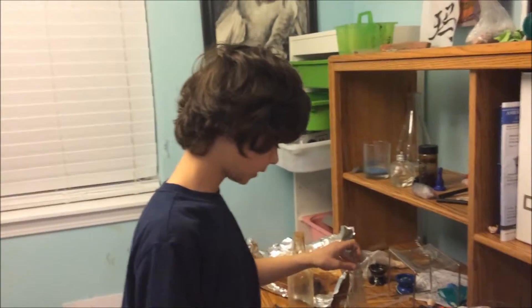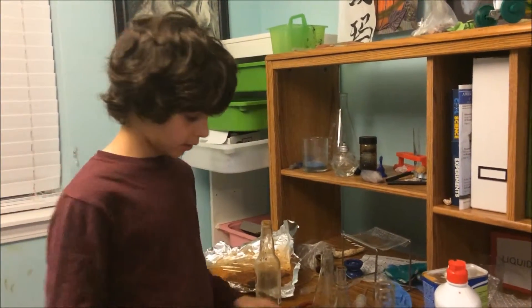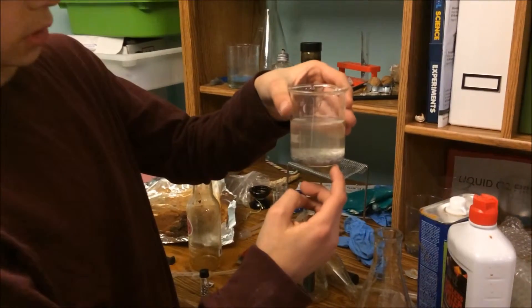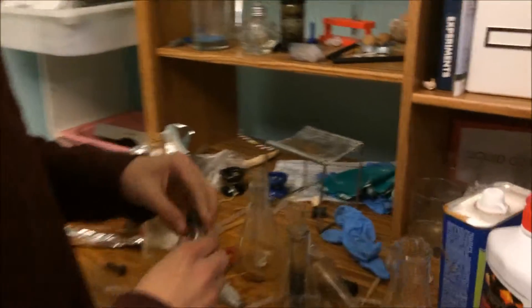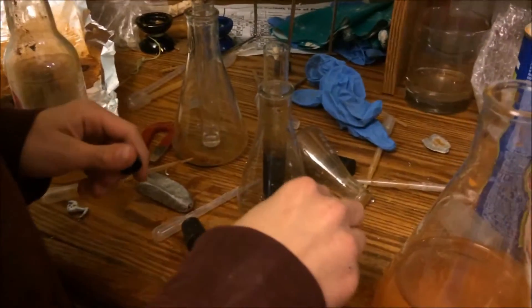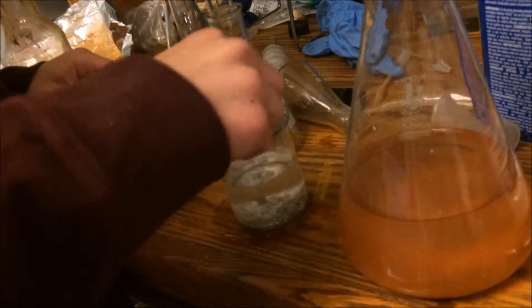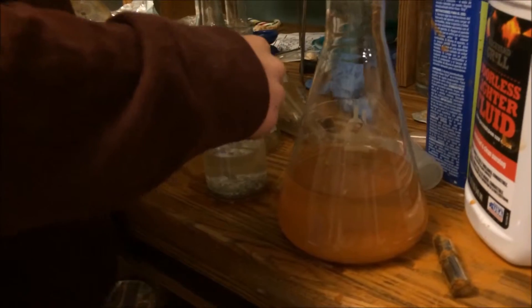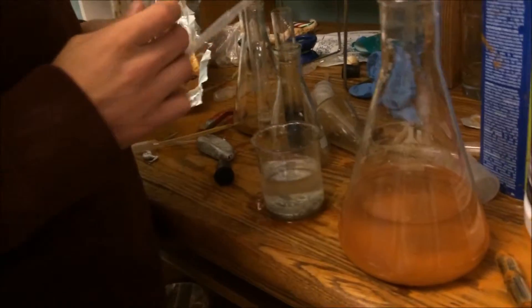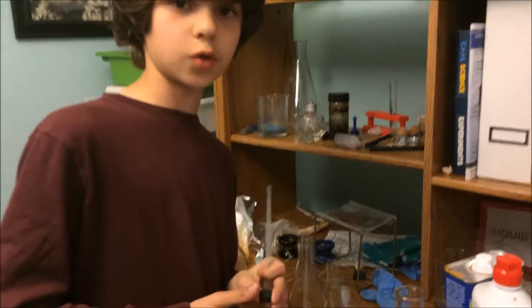Come back when the gallium is all melted and I'll show you me mixing it. I'm back and our gallium is all melted, as you can see right here. It's kind of dirty, but so we're going to put the indium in. I think that should be enough. I'll come back once it's all alloyed, which will probably be overnight.